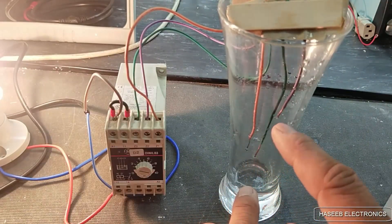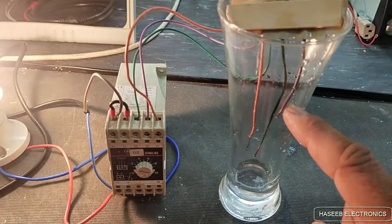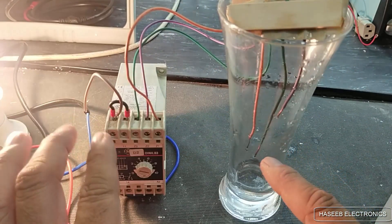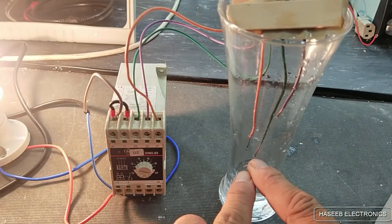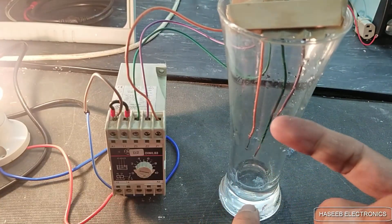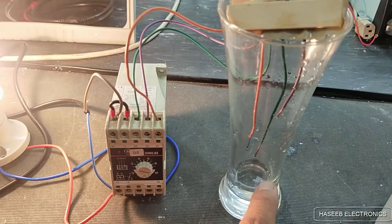When the water level touches the upper point it will turn off. When we are consuming the water the pump remains off. When it reaches below this lower probe level it will start switching again and will fill the tank again, so it will keep switching between these two points.